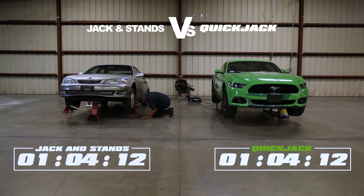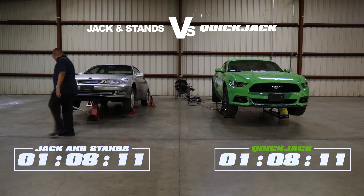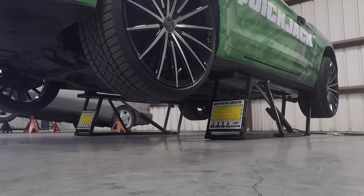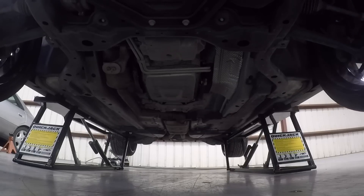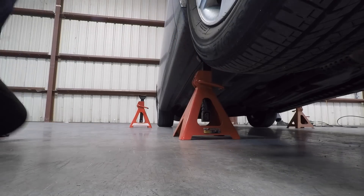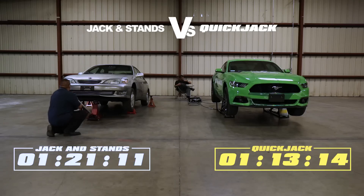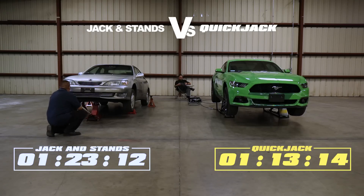All four corners in the air. Serious question here — is QuickJack done lifting? It's not locked in place yet. We still have to see a drop into... I think that could happen any second now. There it is. One minute, 13 seconds. QuickJack, all four corners in the air, locked in place, ready to work. Would you say that's fast — one minute and 13 seconds to get a car lifted and locked in the air?